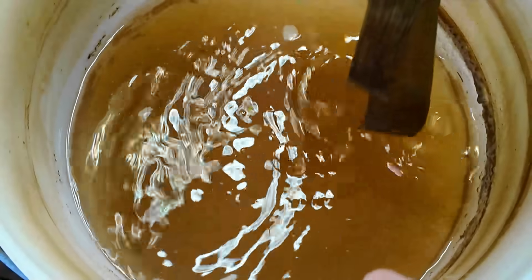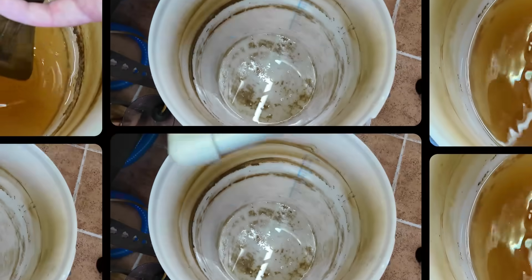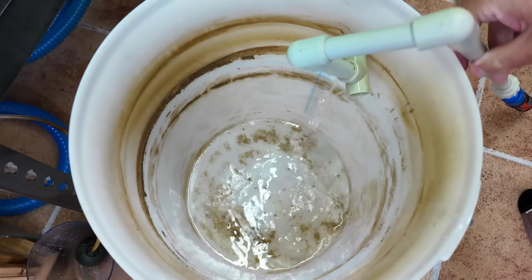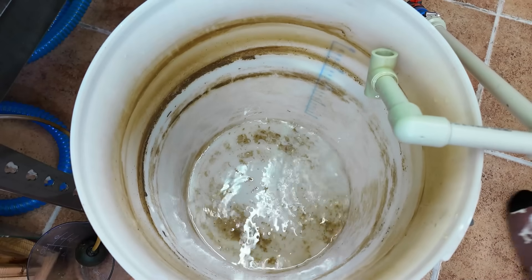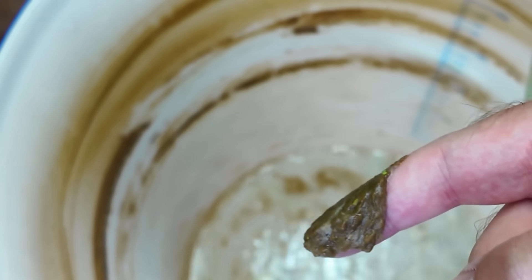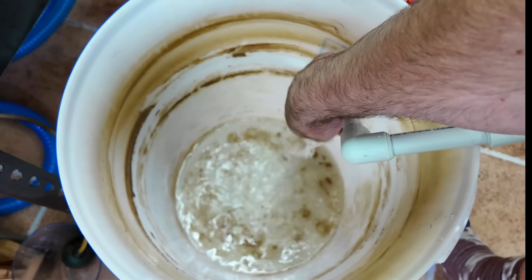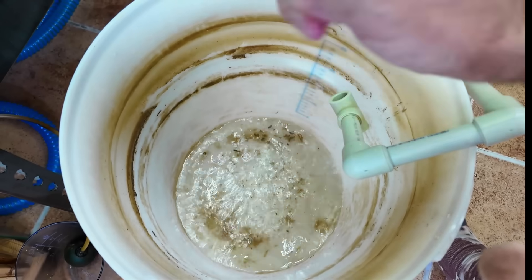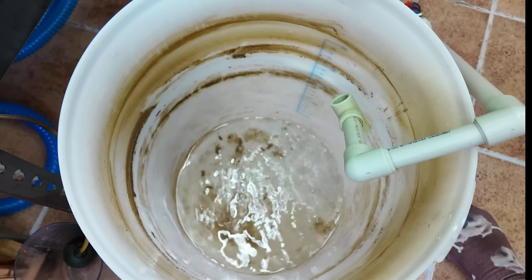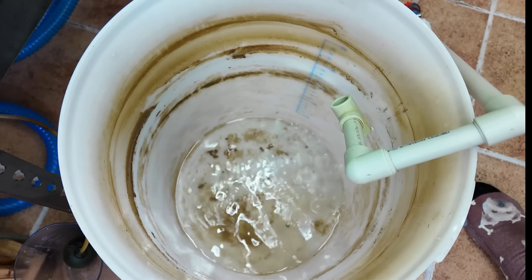I'm going to put this into the tanks and then we're going to empty this container and fill it up fresh so you see exactly how I make this. Are you ready to see the master mix that will change your lives in shrimp keeping? We're going to fill this container up with 20 liters of water. Look at this biofilm on the sides - it's literally filled with biofilm. You can see it on the bottom. This is what the shrimp love - this is the shrimp's real food.